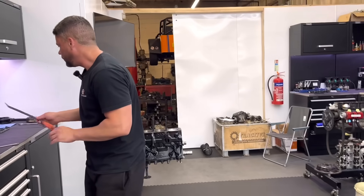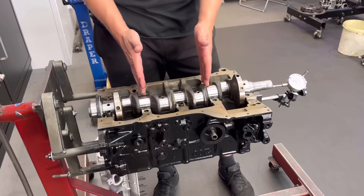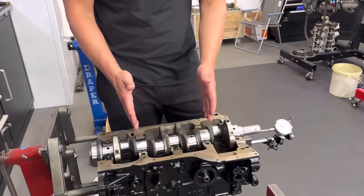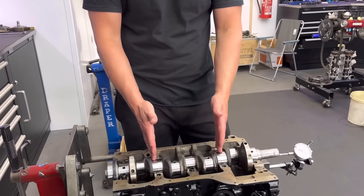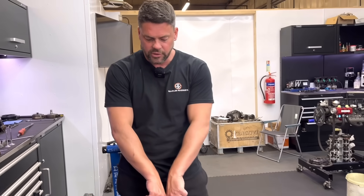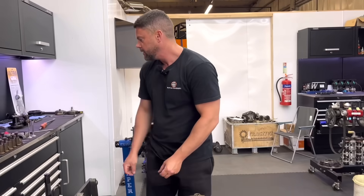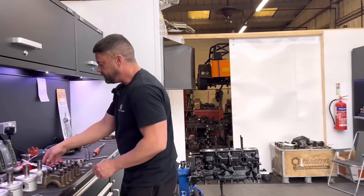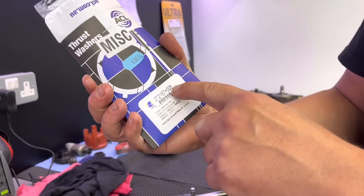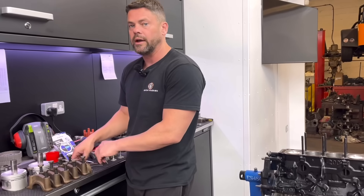Basically, whoever ground this crank before has ground 0.25 on the mains, standard on the thrusts. But they must have had an issue with the thrusts because they've ground the two thrust faces about 5 thou a side. So what we do, mate — Ford do a 5 thou oversized thrust, they also do a 2 thou, and I'm pretty sure they do 3 and 4 thou as well.